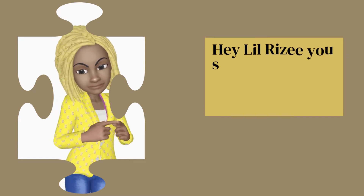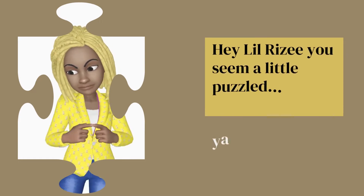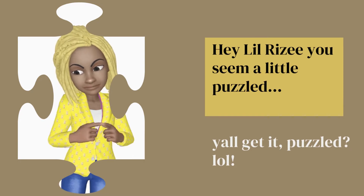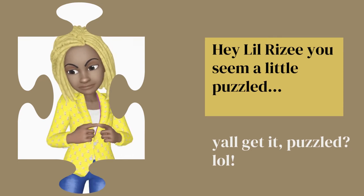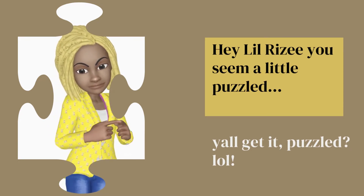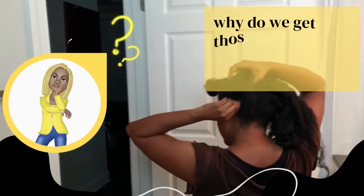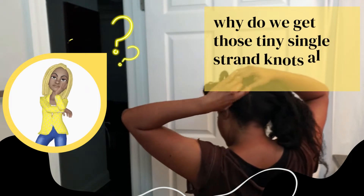Hey, Lil Rizzy! You seem a little puzzled — y'all get it? Puzzled. She's in the little puzzle shape there. You see?